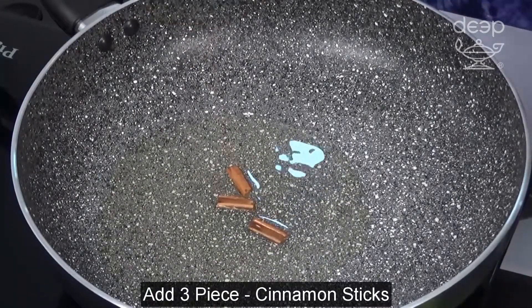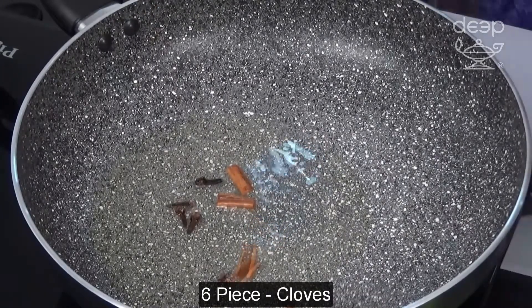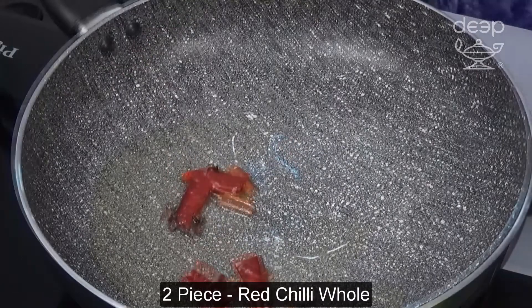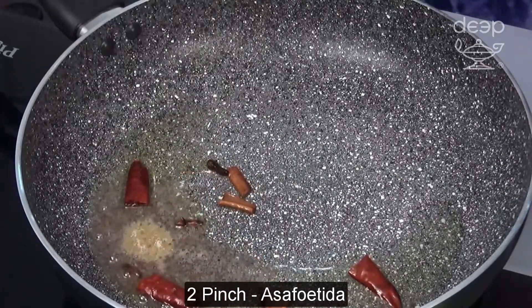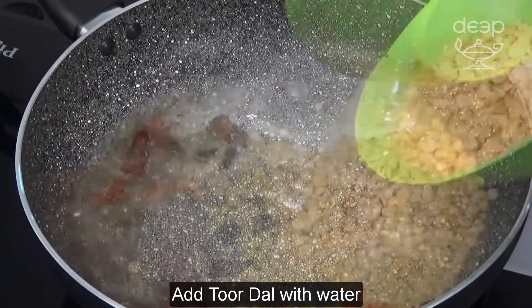Add cinnamon sticks, cloves, red chili hull, mustard seeds, and asafoetida. Add tur dal with water.